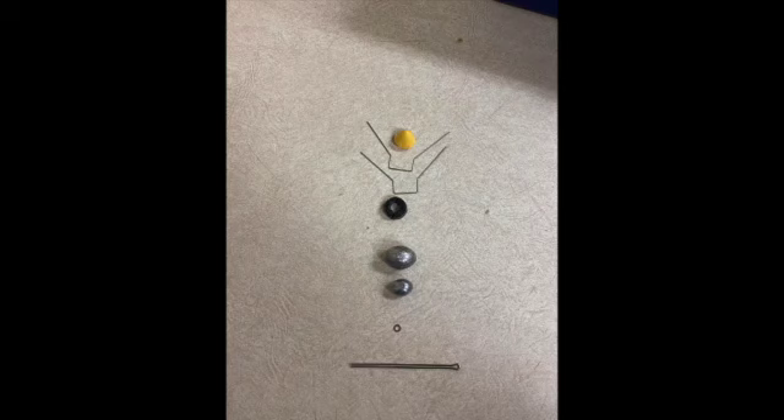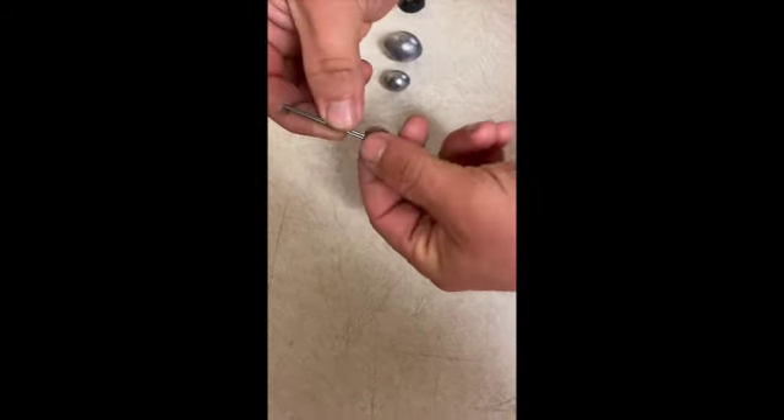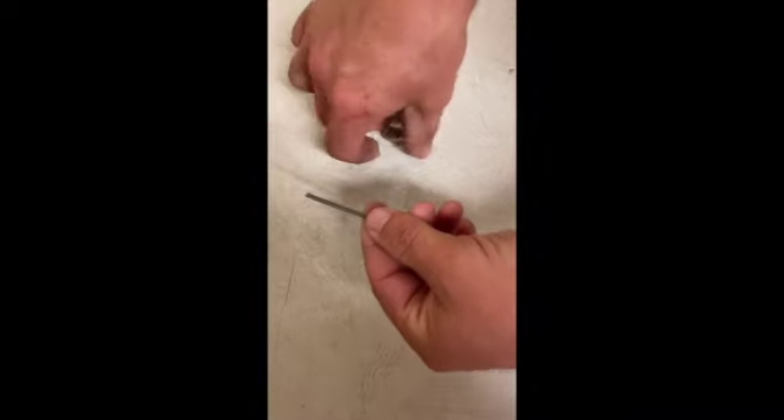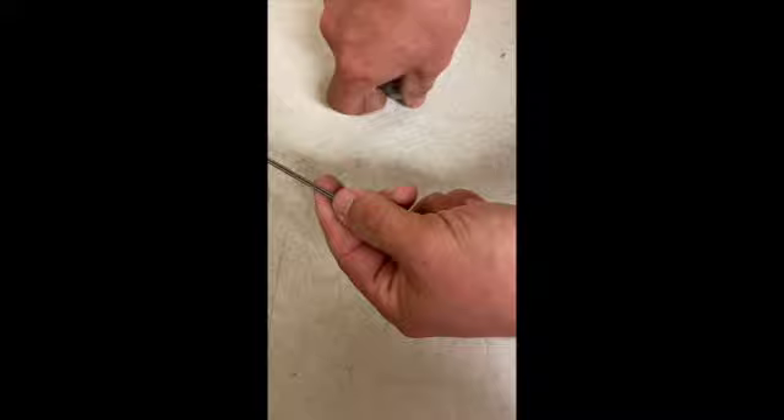These are the parts we use to assemble our sinker. All these parts are made in China. What we do is we take the pin and then we put a washer on the pin. This is to stop the pin sinking into the sinker when we put it together.